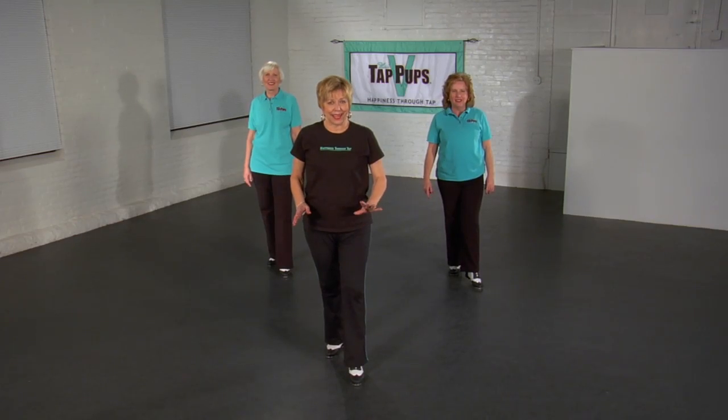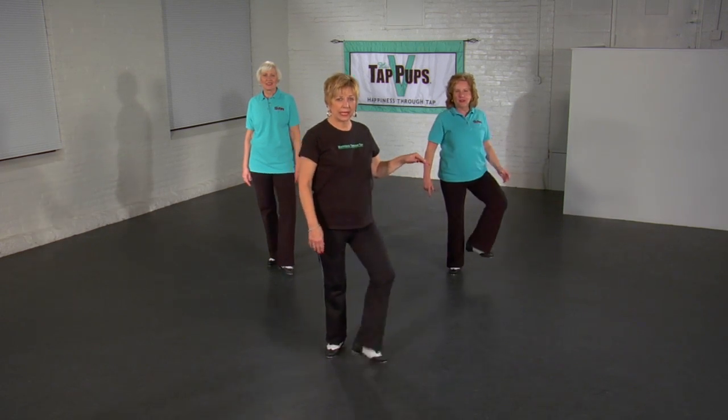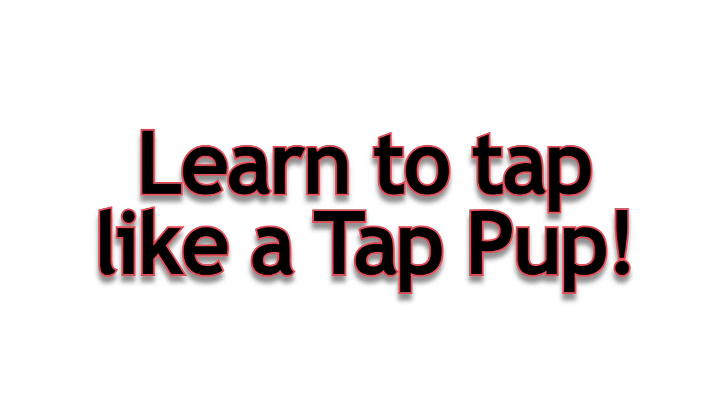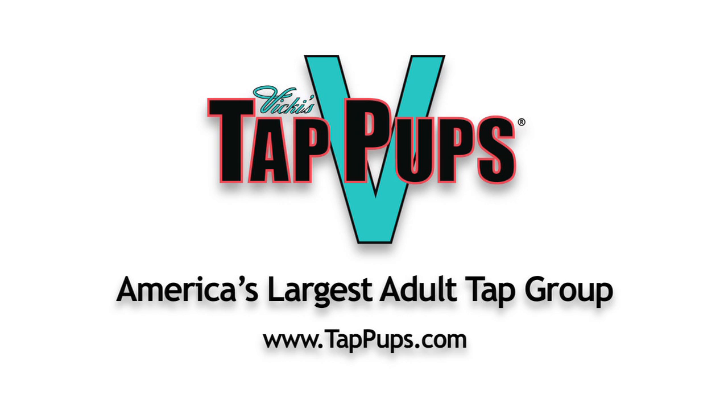We're nearing the end. Hang in there. We're going to take our front foot, knees out to the side. 5, 6, 7, 8, tap-offs! Thank you.